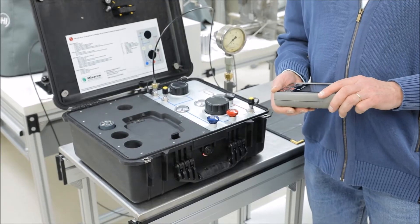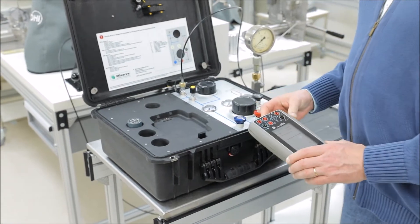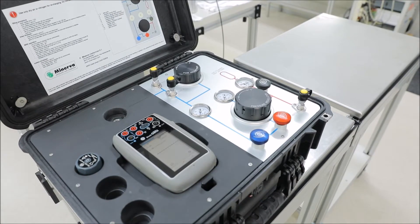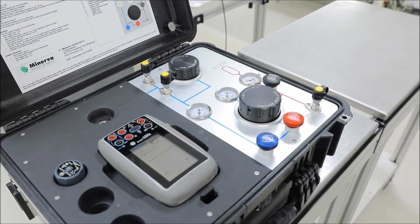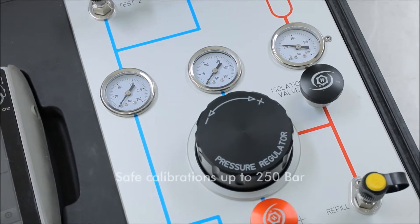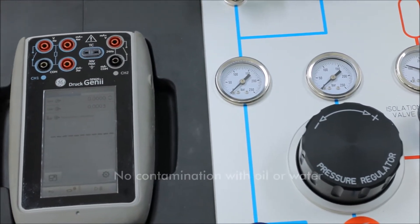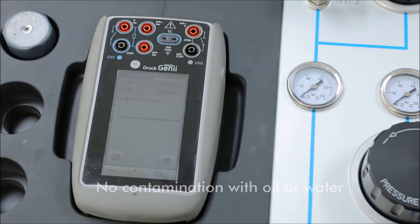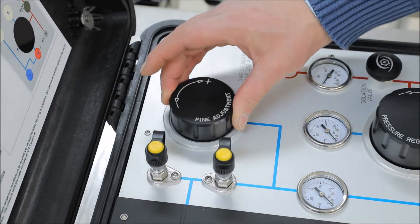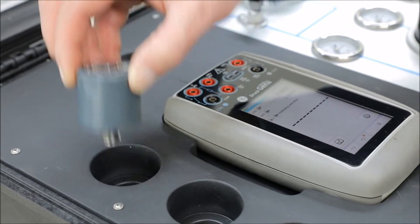The Minerva Portable High Pressure Case can accommodate one GE Druc DPI620G, and we click it in like this. This case offers improved efficiency to quickly and safely perform clean high pressure calibrations at your location. It enables you to perform safe pneumatic calibrations up to a maximum pressure of 250 bars, not contaminate the device under test with oil or water, perform precise test pressure control using a pressure balanced volume adjuster, eliminate trouble with trapped air in a hydraulic system, and exchange calibrator pressure modules quickly and easily.